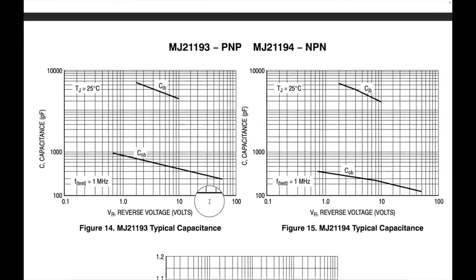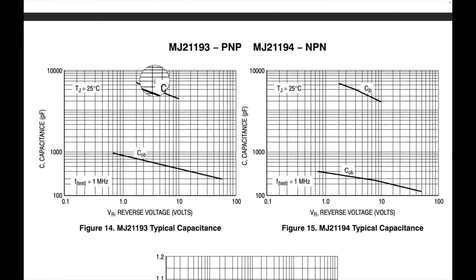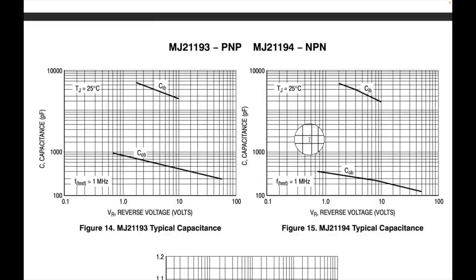Looking at the BJT capacitance curves, you can see it is also related to voltage — just like the FETs. I just want to point that out. It is related to voltage, and that's where a regulated voltage rail would help solve this issue.